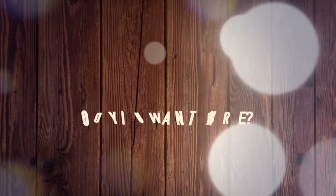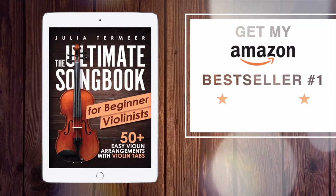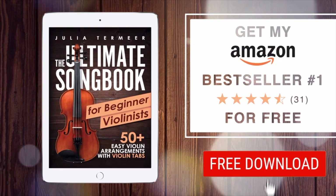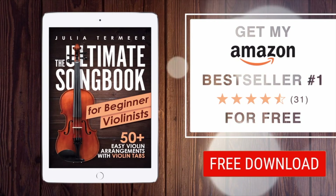I hope these tips helped you. If you would like to support this channel, make sure to give me a thumbs up and subscribe. I really look forward to seeing you next week for my next violin tutorial. Until then, goodbye, good luck practicing — see you next week!